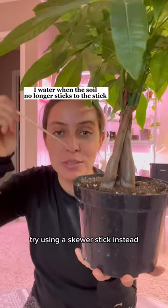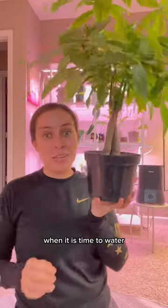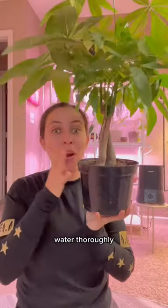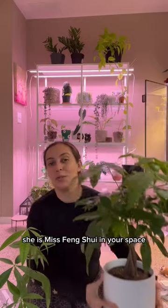If you're using the finger method to determine if it's dry or not, try using a skewer stick instead — you can feel if it's still moist down in the soil. When it is time to water, water thoroughly. She is a beauty, she is grace, she is miss feng shui in your space.